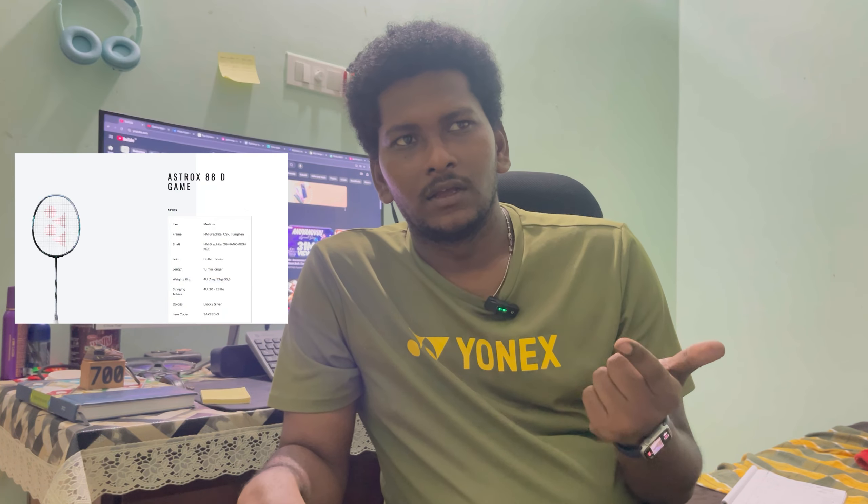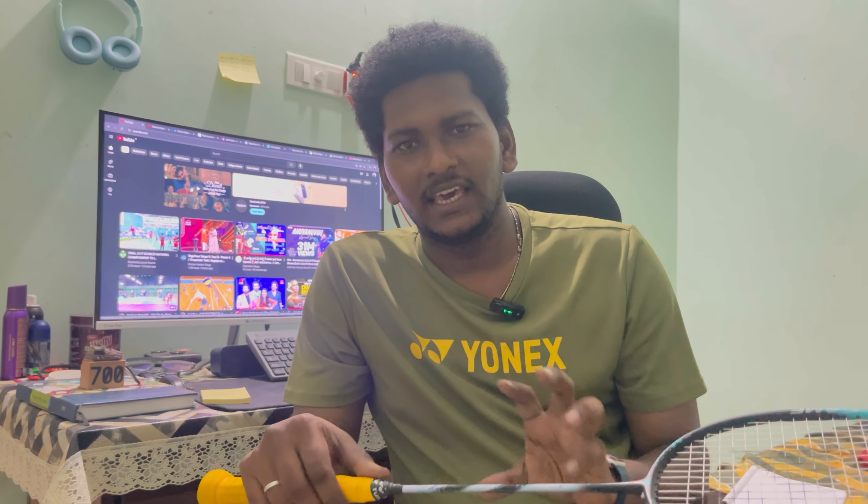This is a franchise product. There are three variants available. My variant is 88S. The 88S is a skill variant and it's designed for the front court.